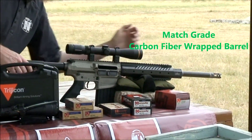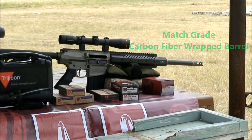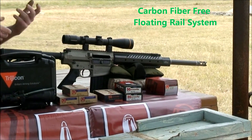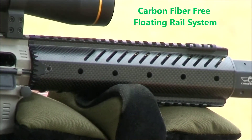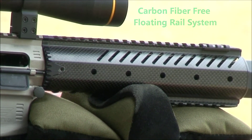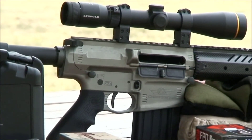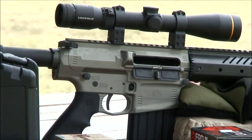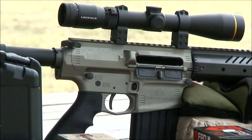It's got a nice match-grade barrel with a carbon fiber wrap for stiffness and it's very lightweight. It also has a carbon fiber rail system, which is kind of nifty — it really keeps your hand from getting too hot if you're holding on to it, unlike an aluminum rail, and it's also lighter. The whole gun has really nice finishes that will avoid any corrosion or rust issues and keep the gun more easily lubricated than a normal phosphate finish.